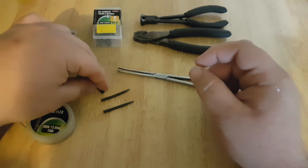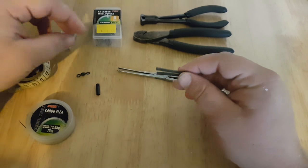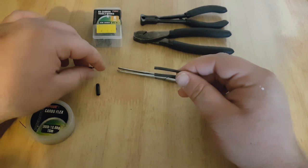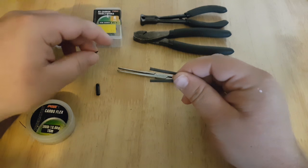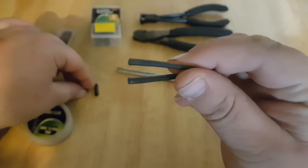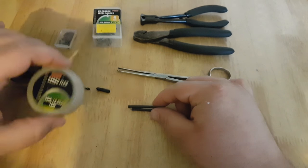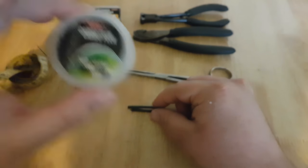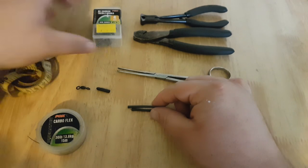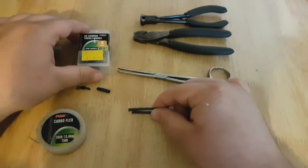When you're making your traces, obviously many of the components — if you lose a trace in the water you're not going to get it back — but you can salvage a lot of stuff from other traces. Each time, if you bend the wire, you'll get your swivel back, your sleeves, the other sleeve. The only expenditure you have each time is your wire, your crimps, and your hooks. Time and time again, that's all you'll be buying to make your traces.